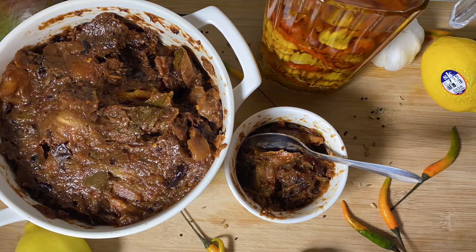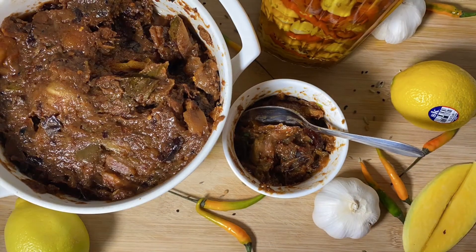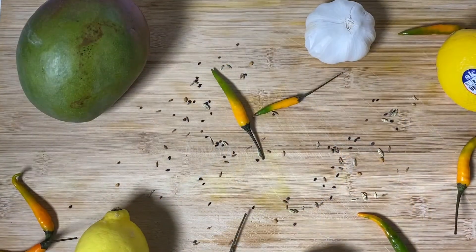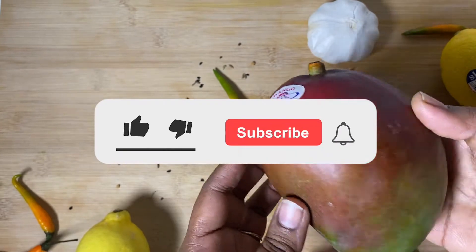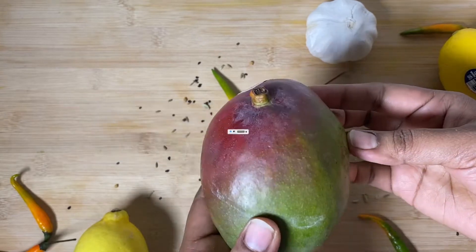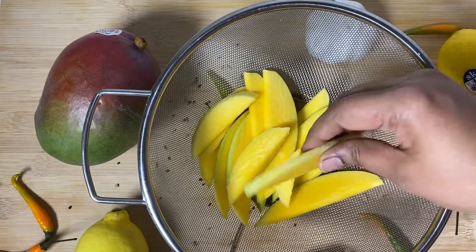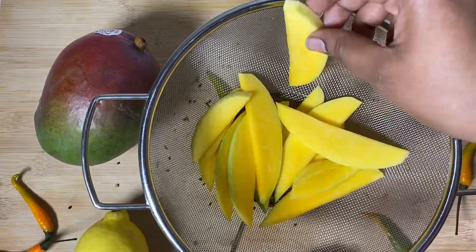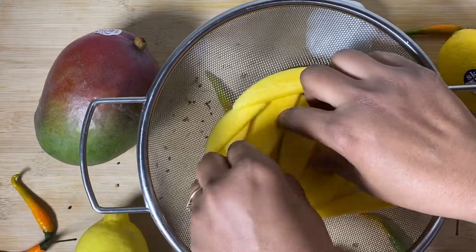Assalamualaikum, welcome back to Taslima Kitchen and Vlog. I am going to share the mix. This is very easy and simple. I am going to make a big size. When I am eating, I will make a thin piece of the curry. I am going to share this with my family and with you. It is very easy.